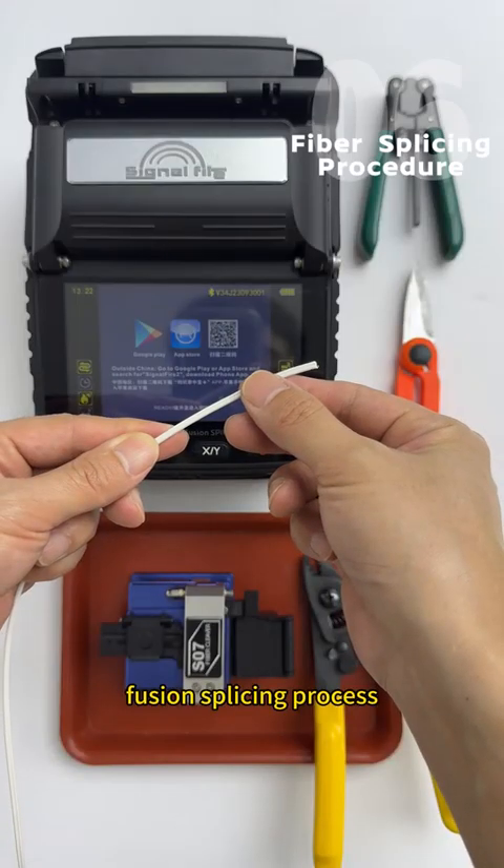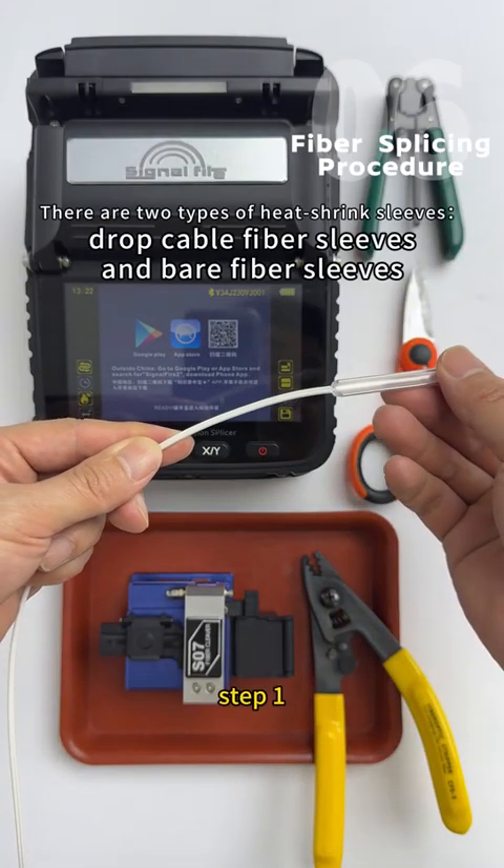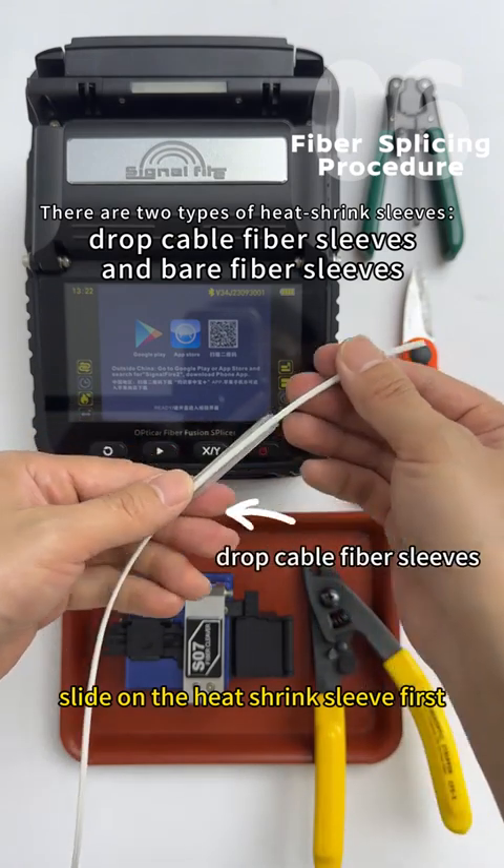Fusion splicing process, Step 1: Slide on the heat shrink sleeve first.